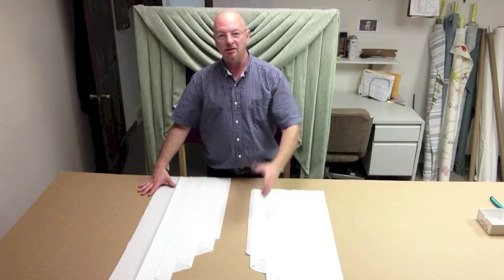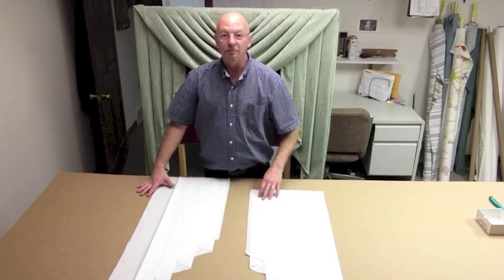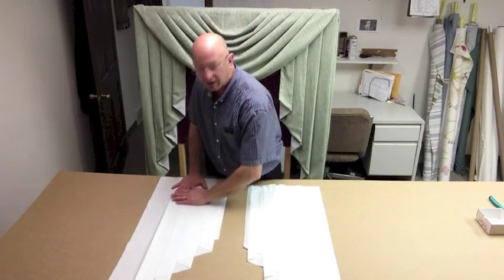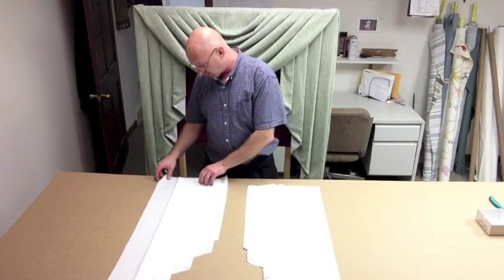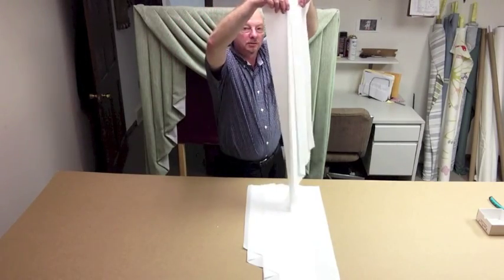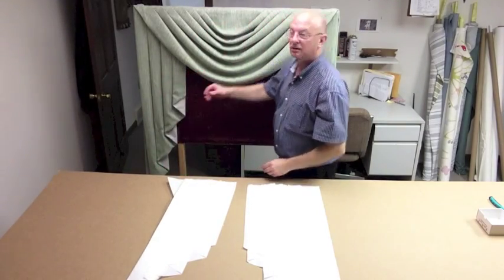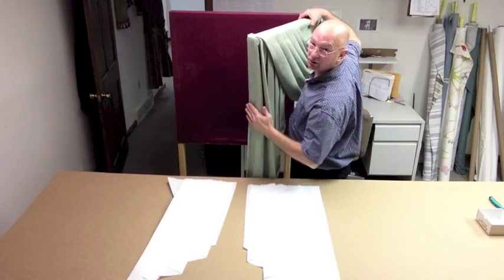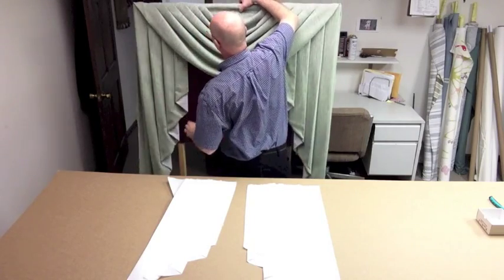So if you need a 10-inch wide by 36-inch long Jabo, it's going to come to you pleated just to that width. I press the pleats in so it's easier to follow, and I also include the return. The return is the part that wraps around the board like this. These are all board-mounted, just like the one behind me — and that's the return right there going around the side of it.